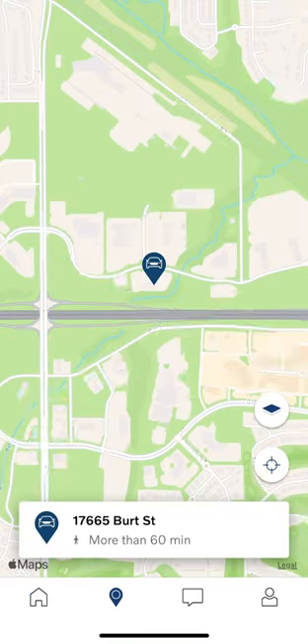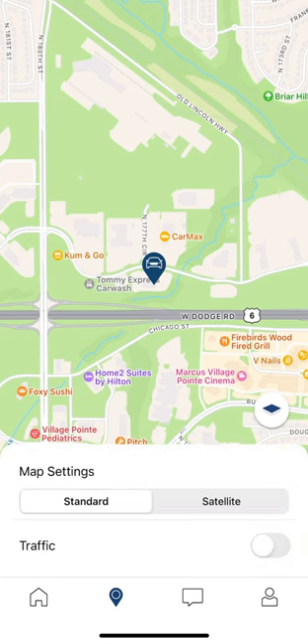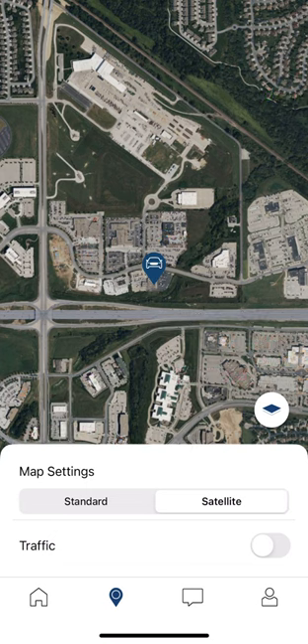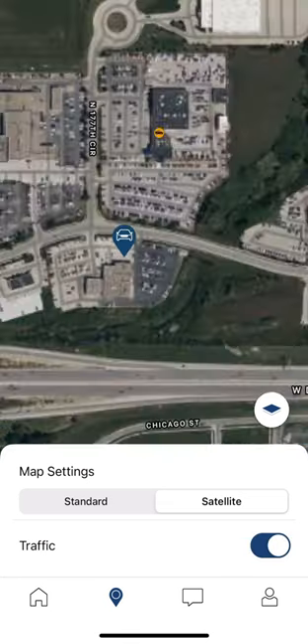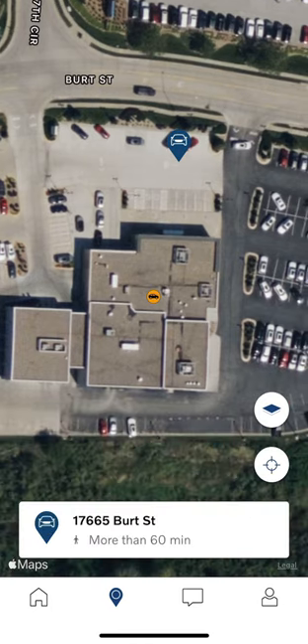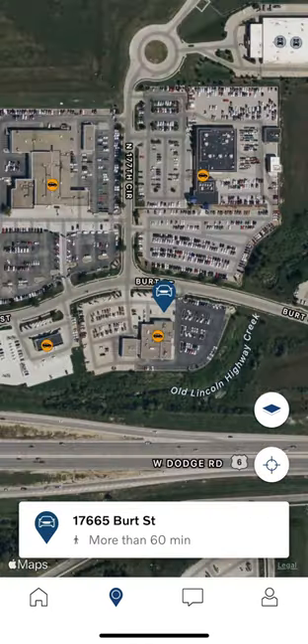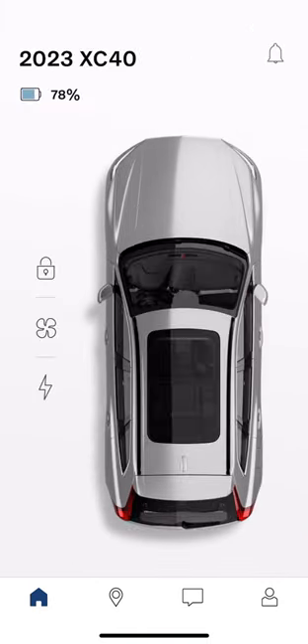Something that was just added to iOS — I don't think it's on Android yet — is vehicle location. We can tap the little filter button on the right side and turn that into satellite view. We can turn the traffic on as well, and we can actually zoom in to the parking spot that the car is actually parked at, which is pretty cool.